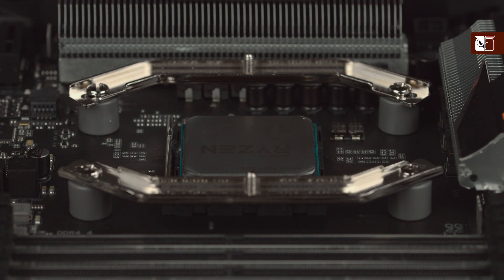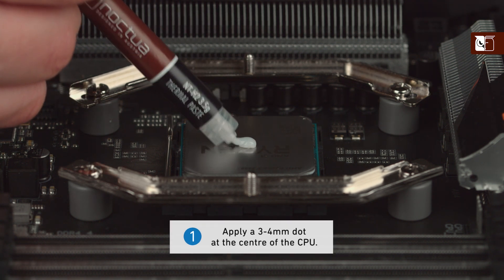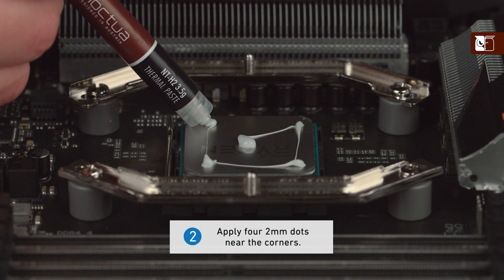When using the NTH2 on medium-sized CPUs, first apply a single dot of thermal compound with a diameter of 3-4mm at the center, followed by four dots with diameters of 2mm near the corners.